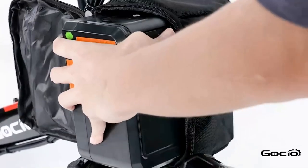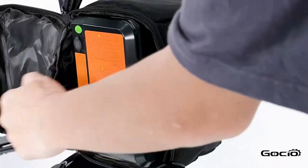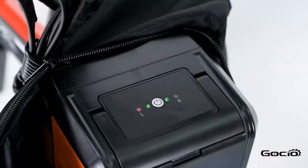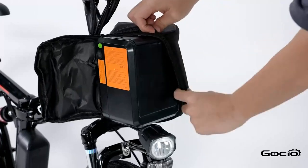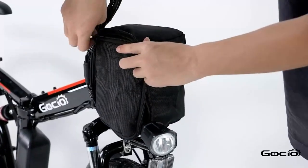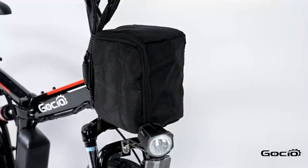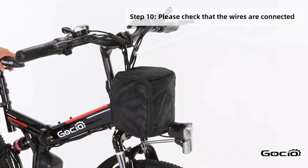To turn the bike on, push the button on top of the battery — the lights will light up on top. Double check all the wires and make sure they are properly connected, and that the bike can turn left and right without any resistance.